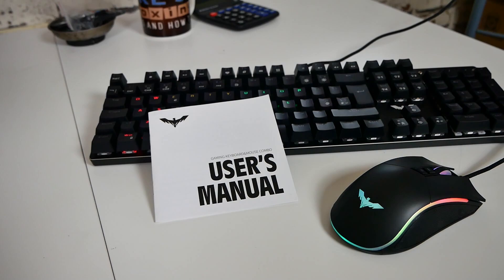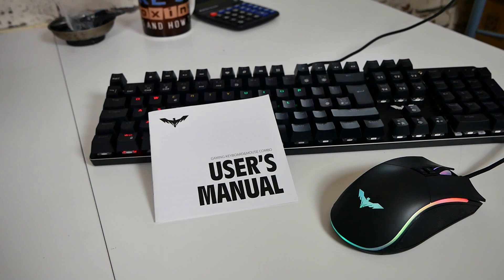So that's been a quick look at the Havit keyboard and mouse set. Again, links will be in the video description if you want to check it out for yourself. In the meantime I've been Mike — this is Mike's Unboxing Reviews and How To — and hopefully we'll catch you in the very next video. Thanks for watching!